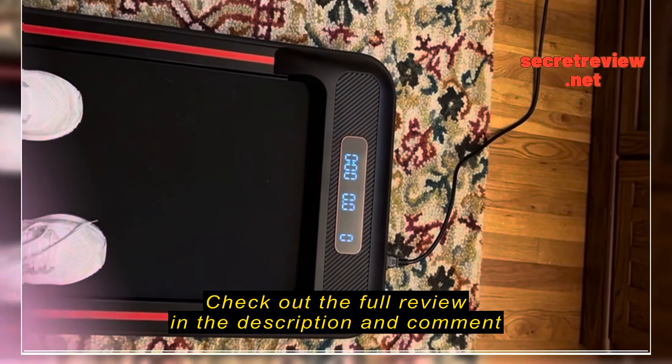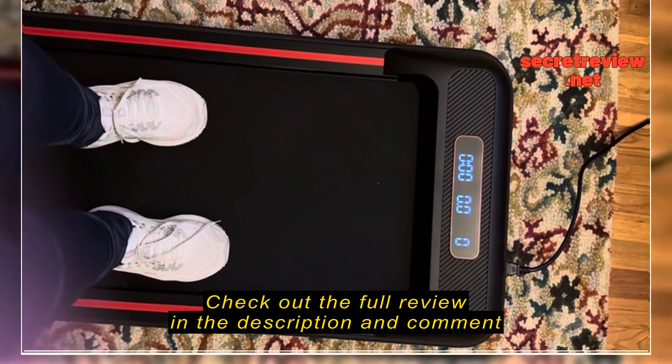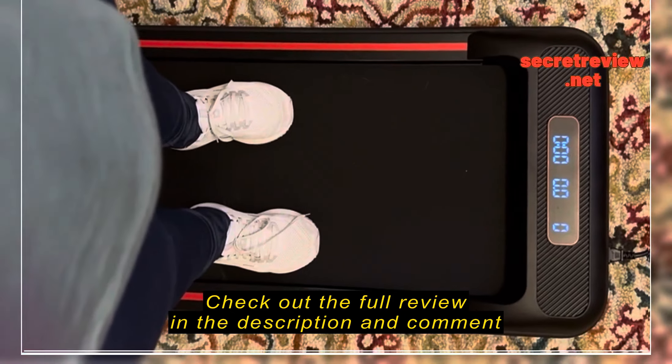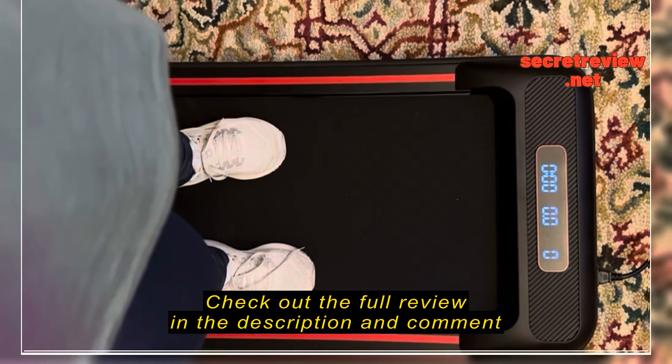All right, so I'm going to review this treadmill. First of all, I do not have to get dressed up. Basically, I just have on regular clothes. Also, it is 11 o'clock at night, and this is how easy it is.